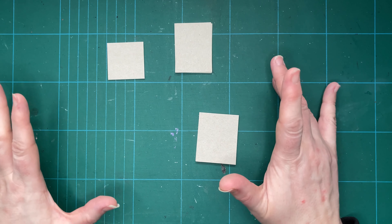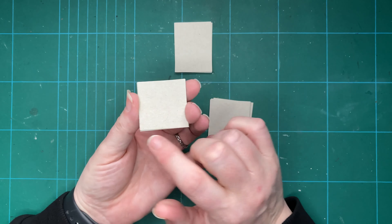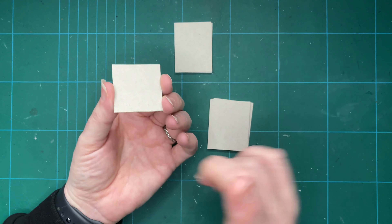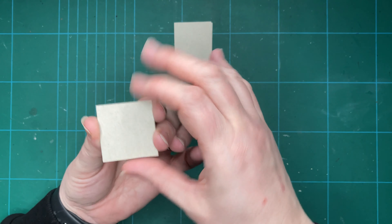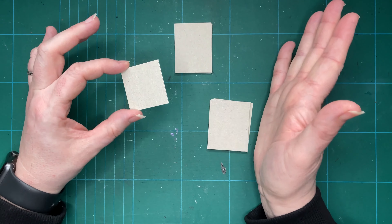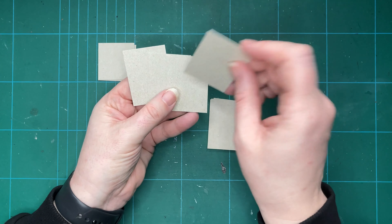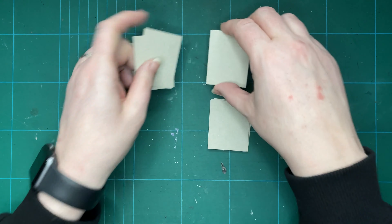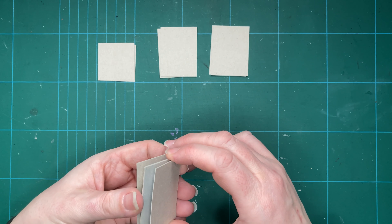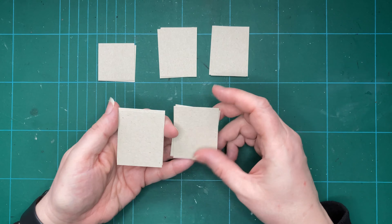My first step has been to cut the board to size. The base of my chest is going to be an inch and a half square, so I've got two pieces that are an inch and a half. Because this board isn't the thickest, I like to at least double it up when I'm making something that needs a bit more structure, so for every side there's going to be two pieces. I've then got four pieces that are an inch and a half by two inches — that is two of my sides — and then four pieces that are two inches by a bit over an inch and a half.